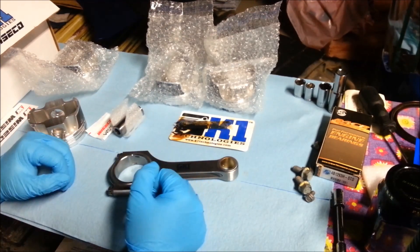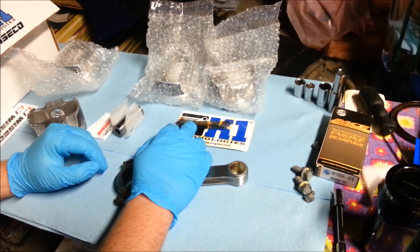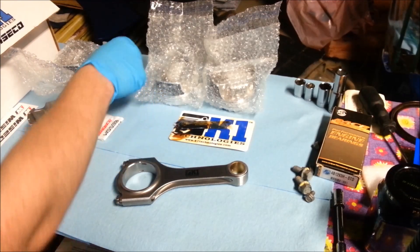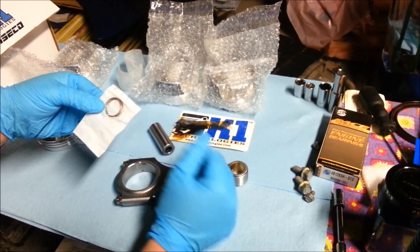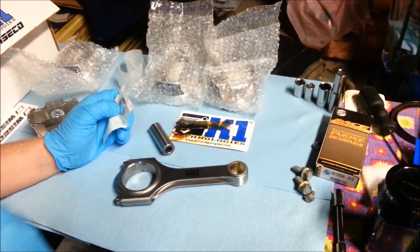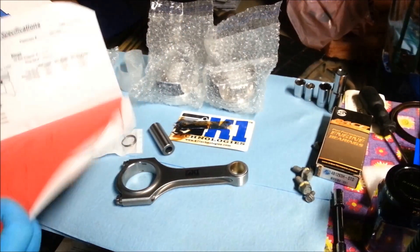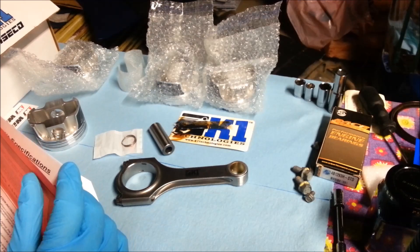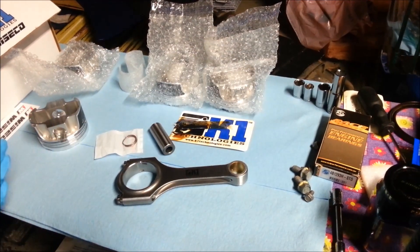The primary components we're looking at today: we've got our conrod, some extreme pressure anti-scoring lubricant, and our wrist pin — also known as a piston pin. We also have two of these little spring clips. Wiseco has a technical name for them — spiro locks, something like that.